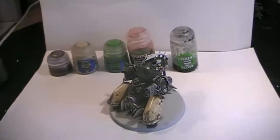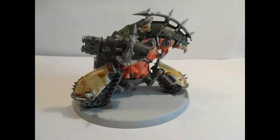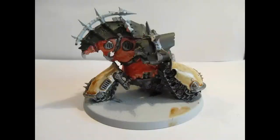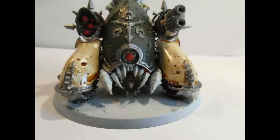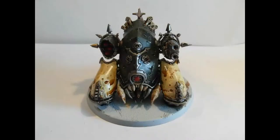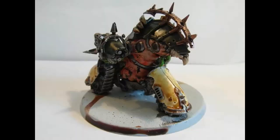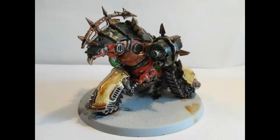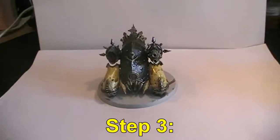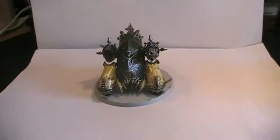Now you know what we're going to do for the next step — see you all in the last step everyone. Hello everyone and welcome back to Step 3 of this painting guide. Today is the 28th of August 2018. Let's go into detail and check out what we have done with the model.